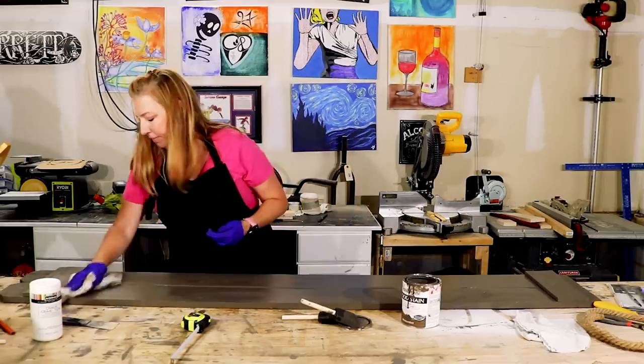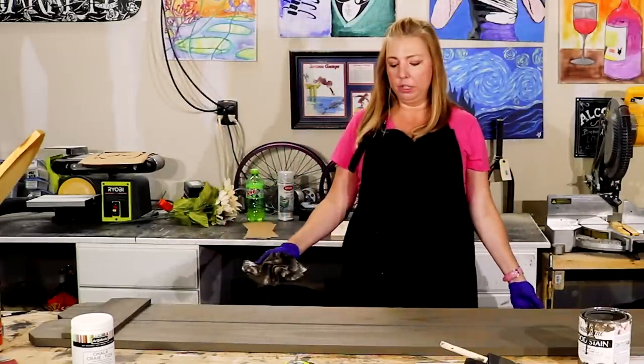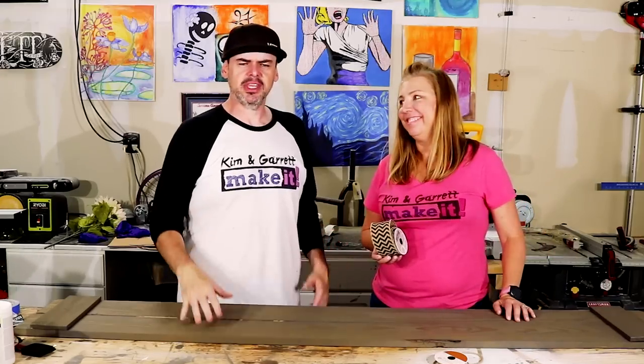Now we'll just wipe it down. We just need to give it about an hour to dry and we'll add the stencil. Stain's all dry — time to add some stuff and things to it.